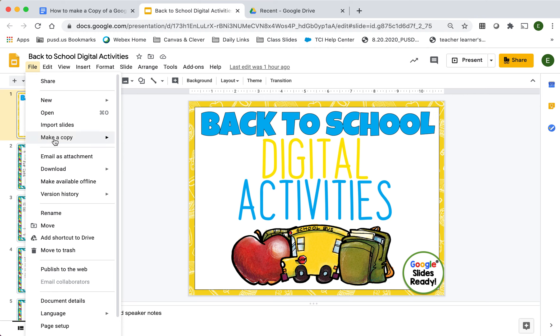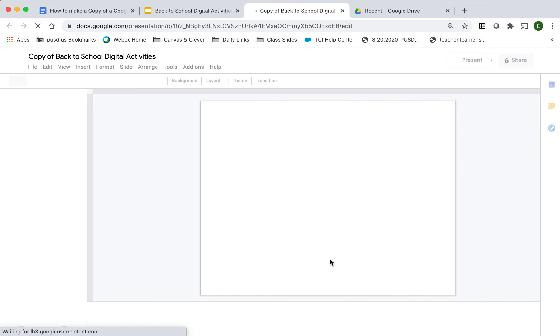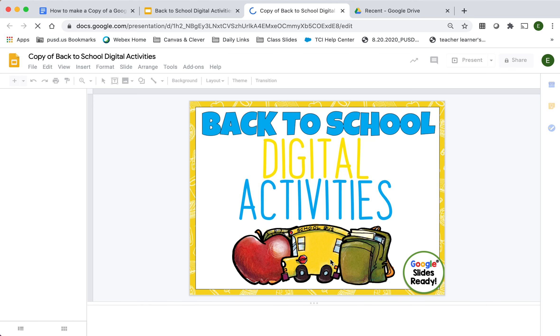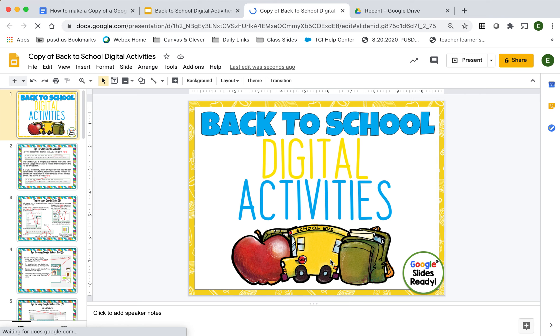I'm going to go down to Make a Copy, then click on Entire Presentation. Click OK. You now have a copy of the class assignment or Google document that you're going to work on from your own Google Drive before you submit it to Canvas. Thanks for watching Cougars! Bye Bye!